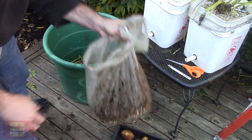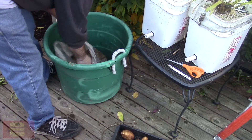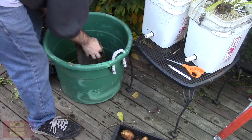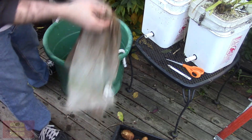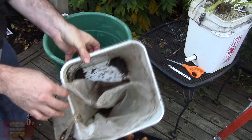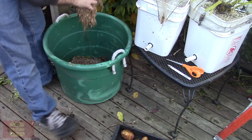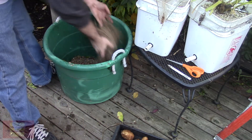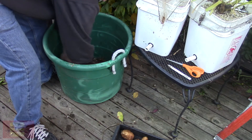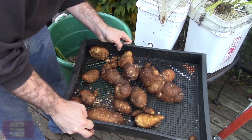We've got the bag — we can save the small ones for future seeds. It looks like it behaved pretty well in this bucket. The rest on the bottom where the water was is all root. That's all the potatoes, but look at that — just from a four-gallon bucket!